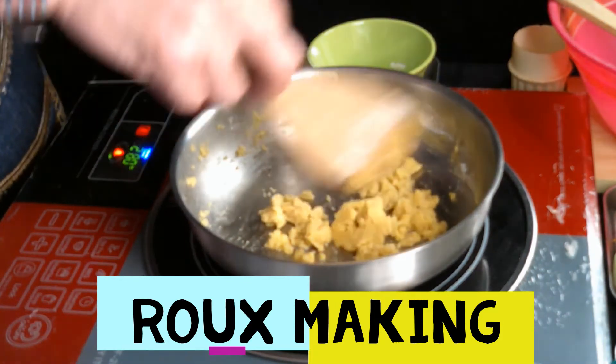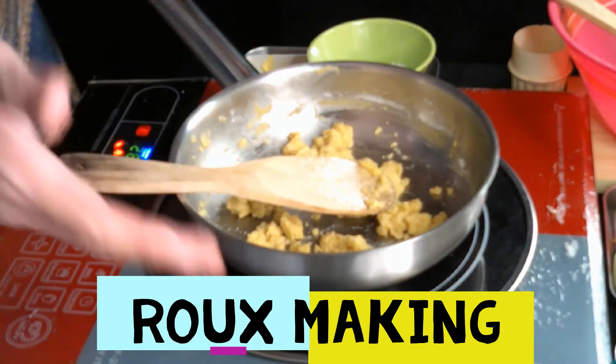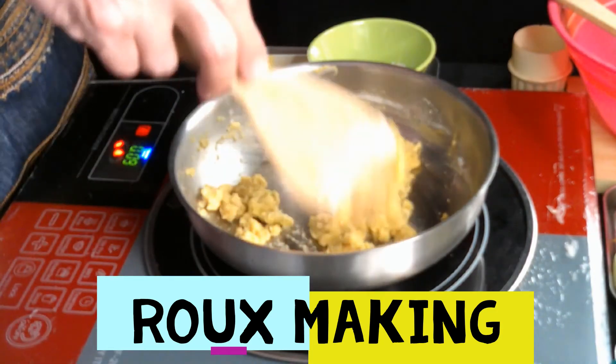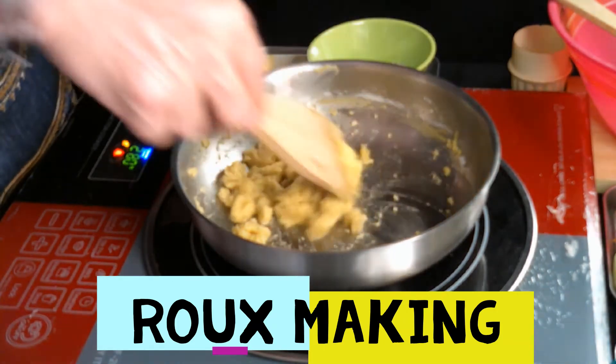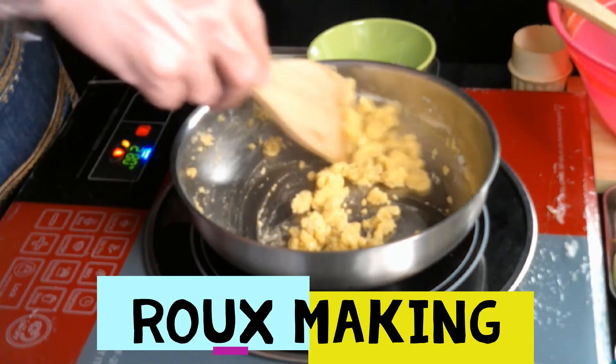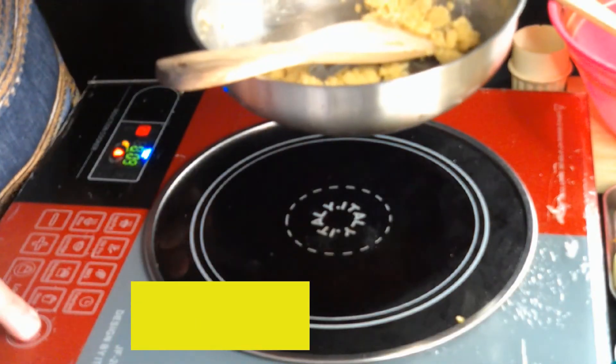I'm using an induction stove, but it cannot use any type of pot — you must use stainless steel. You cannot use a simple non-induction pan or any aluminum pots and pans. It needs to be stainless steel. I think it's done.